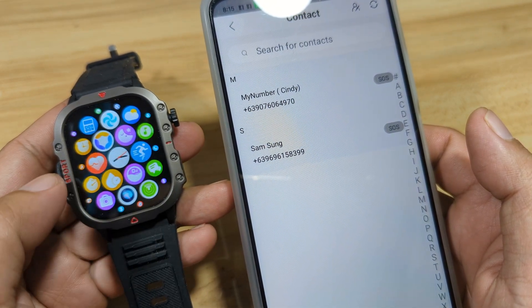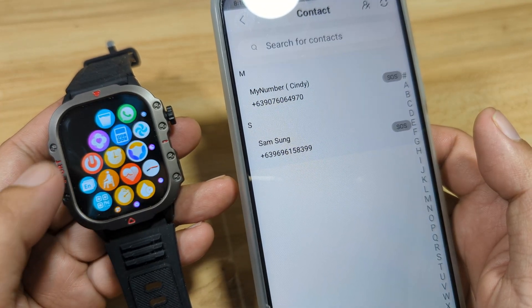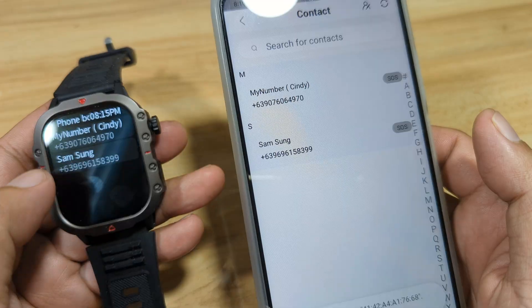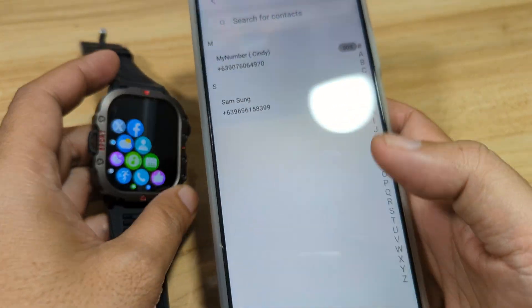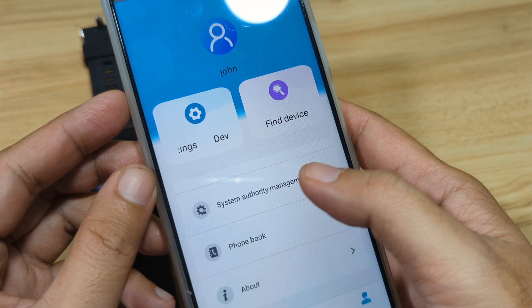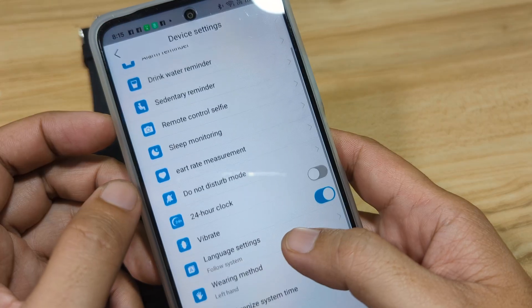Let's select the contacts. We have the contacts here along with the phone numbers. Go back — we now have the phone book set up. We've already set the time as well.